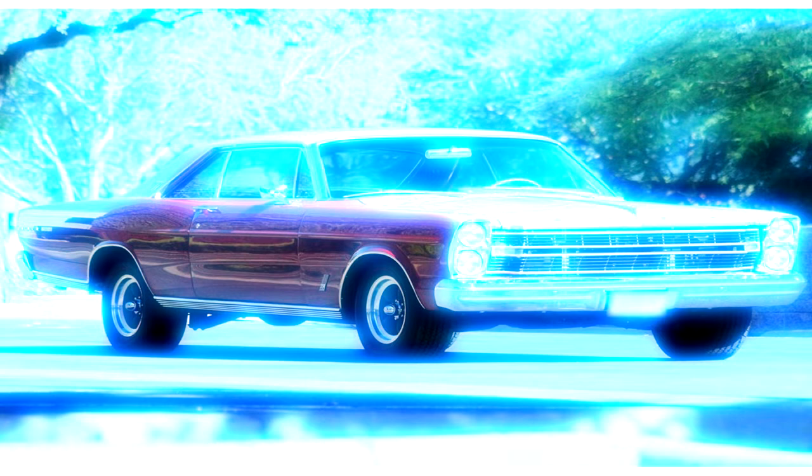Hey everyone, Joe here. Gonna come to you with the final on that 1966 Ford Galaxy 500. Got everything all done and buttoned up here. I just had a few more things I had to do since I put up the video yesterday. I figured I'd give you guys a quick glance at it and tell you a little bit about it as we learn some things.